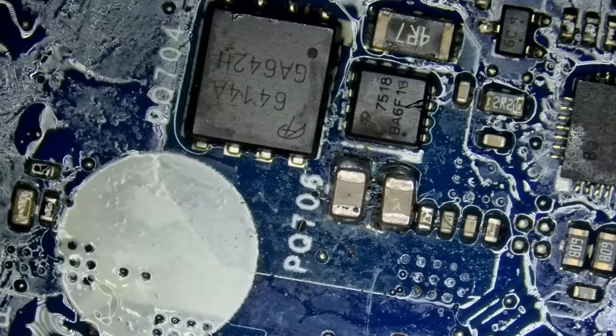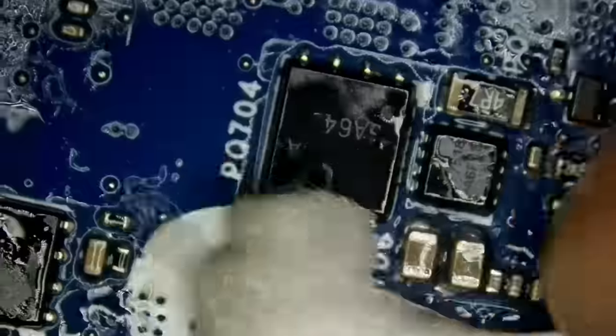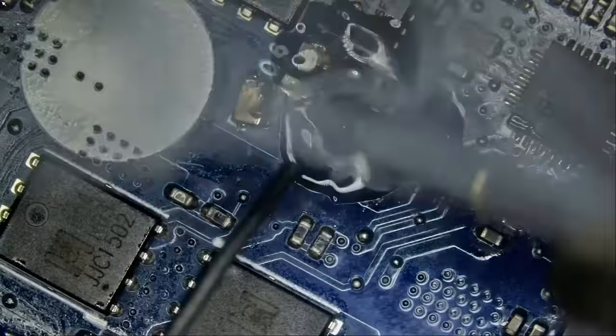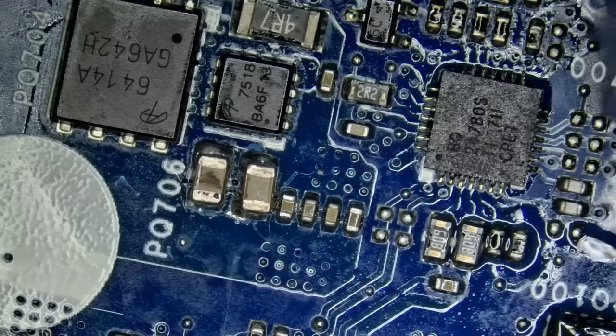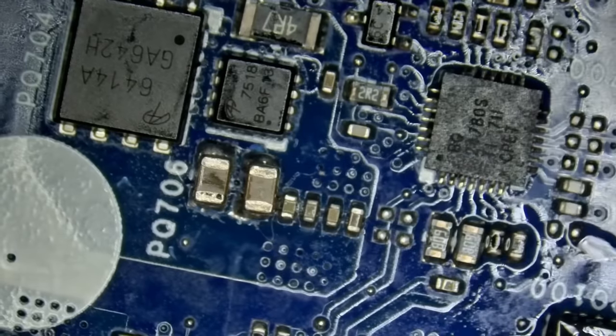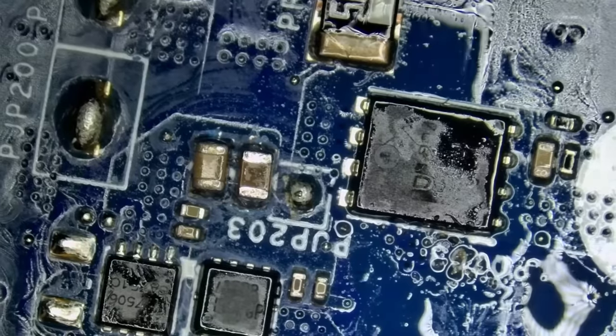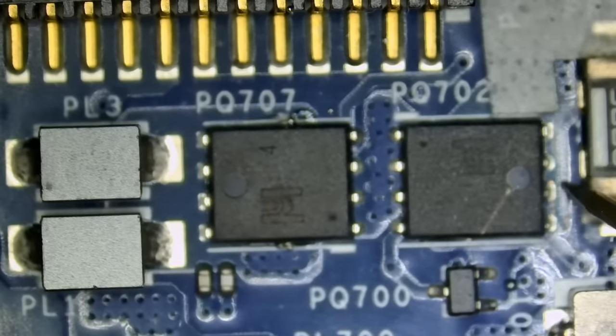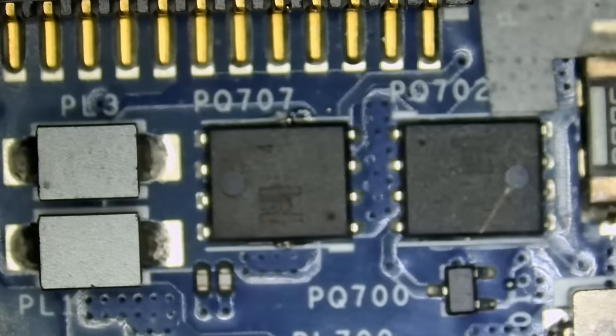We're done. Hopefully the laptop works. We're going to go over those caps one more time to make sure we do not have a short circuit. Meter in diode mode — we do not have a short circuit anymore, reading 0.4 voltage drop. And if we check where we initially started, no short anymore. Flipping the board and measuring at the DC MOSFETs where we previously measured — 0.4 voltage drop. We did it! I'm going to hand the board over to Big Boss to reassemble and test.